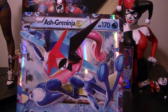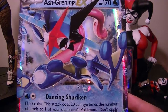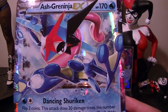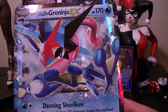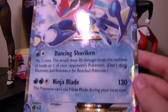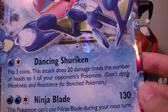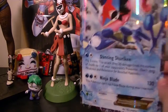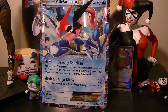It has Dancing Shuriken and Ninja Blade as the moveset. Dancing Shuriken: flip three coins — this attack does 20 times the number of heads to one of your opponent's Pokemon, and you can do it to Pokemon on the bench but don't apply any resistance for them. The other move is Ninja Blade, which does 130 damage and takes two water energy and one normal energy, but this Pokemon can't use Ninja Blade next turn. So it's not a great card, but it's not terrible either.